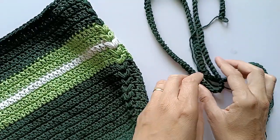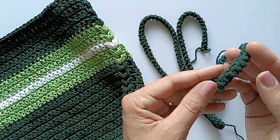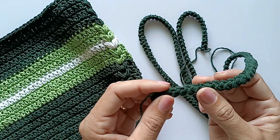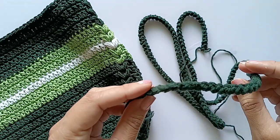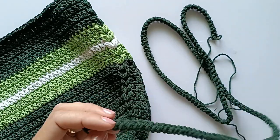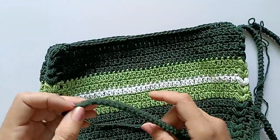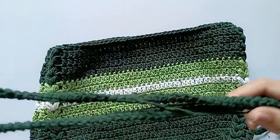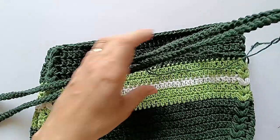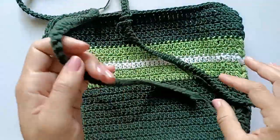Voltando aqui — fiz essa alça para colocar na bolsa. Essa alça não vou ensinar nessa aula porque já ensinei outras vezes aqui — vou deixar o link da bolsa onde ensinei a fazer essa alça na descrição do vídeo. Fiz na medida de um metro, porque a gente vai dobrar ao passar pela bolsa — na verdade vai ficar bem menor depois de costurada. Por isso fiz na medida de um metro.